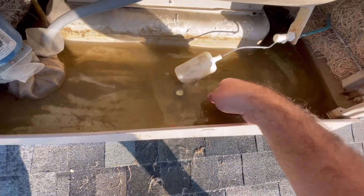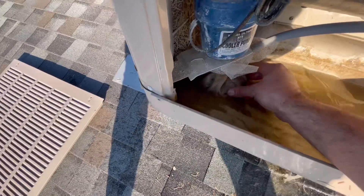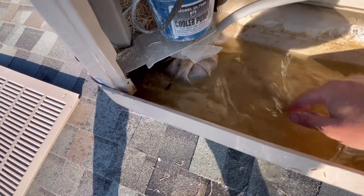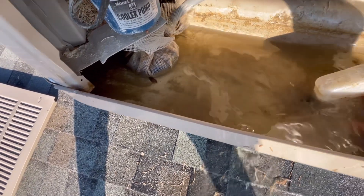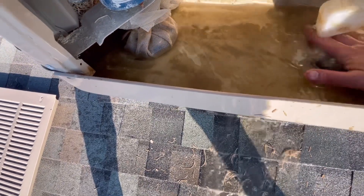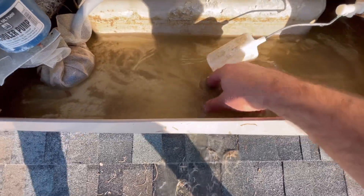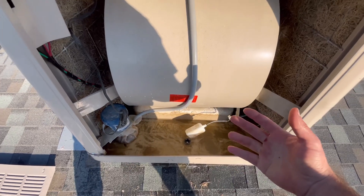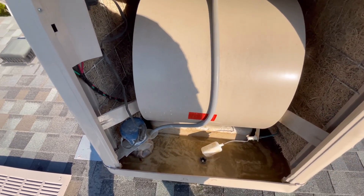These straw pads work pretty good, but they do leave a lot of sediment and it can clog up these little screens for the pump. So as this is draining, I like to just get as much of this debris out. And then once this is all dry in the springtime, we'll just come back with a vacuum. I'll have another video that shows how to get the swamp cooler ready to go for the summer season.